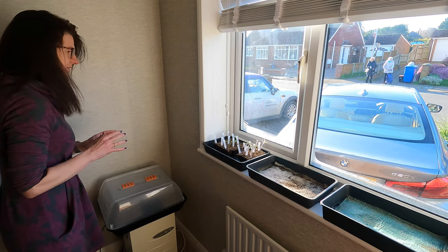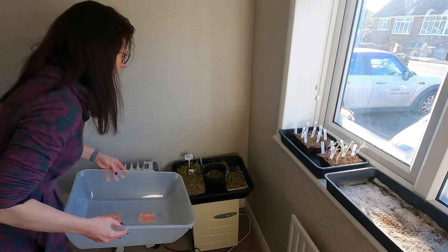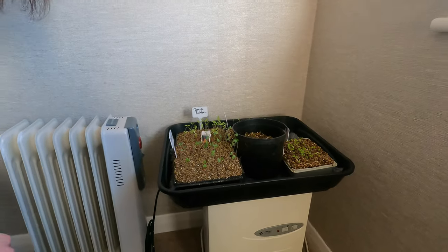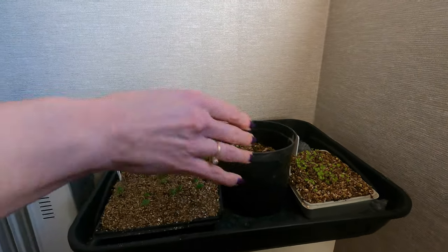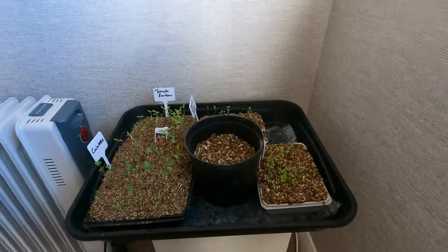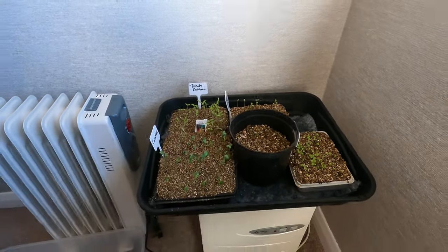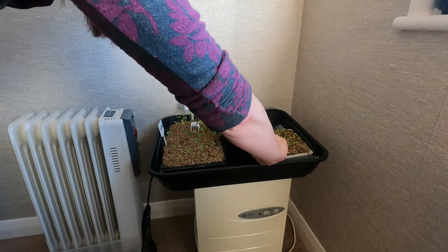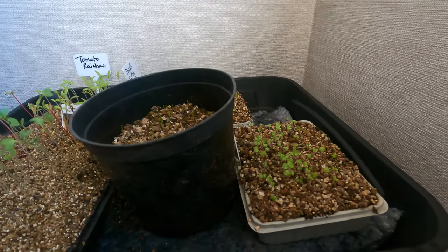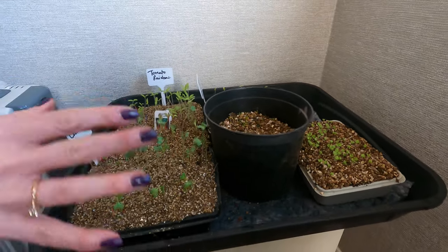The seeds I started off in February are in here. I lifted this up the other day and they are actually a little bit further on than I would like. When you take the lid off, you want them just to be coming through a little bit — more like that. This is actually a perfect example of what you're looking for. You need to check them every day or every other day, and as soon as they start to poke through like these ones here, that's when you want to get the lid off and get them out of the propagator.